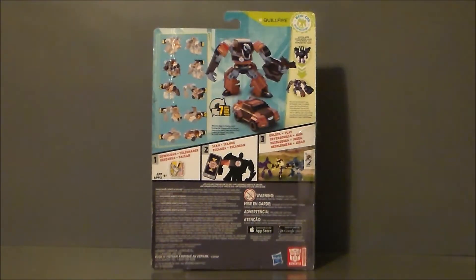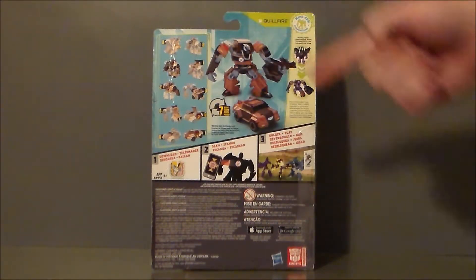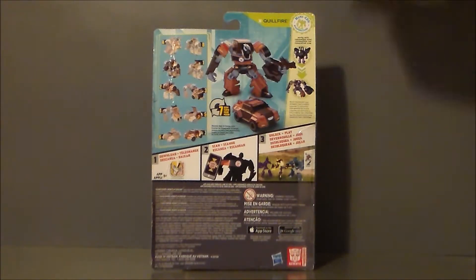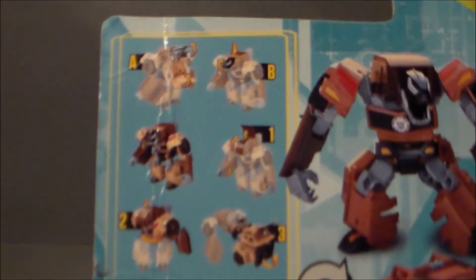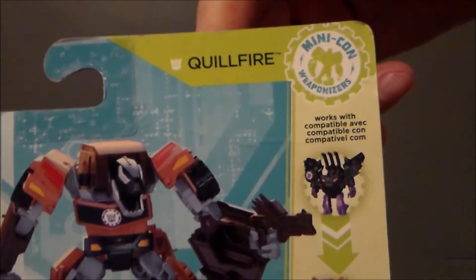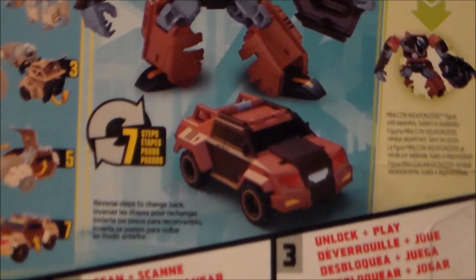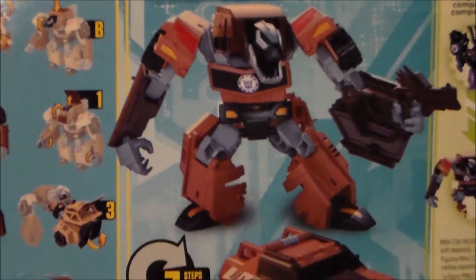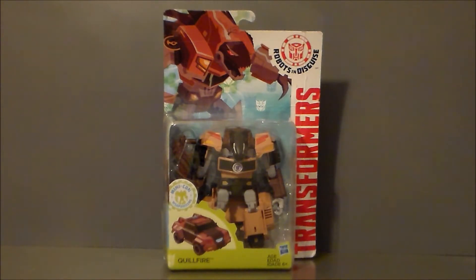Here is the back of the packaging, very similar to what we've been getting. Here are his transformation steps — robot to vehicle. He works with a Minicon partner, there's how-to-play info, and lots of words. Here are the transformation instructions if you need them — you can pause and play those back. There he is with his little Minicon partner. So he's a robot that turns into a truck. That's pretty much it for the packaging; let's get Quillfire out of the box and see what we think.